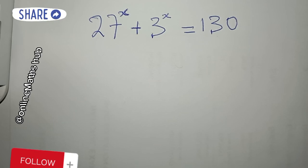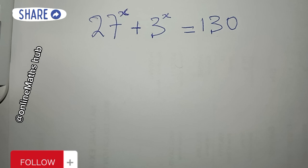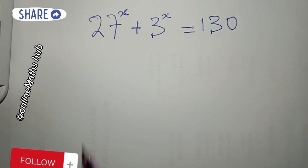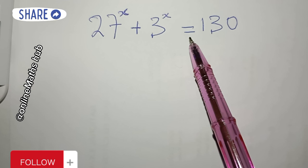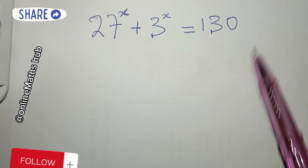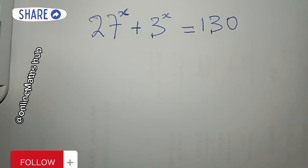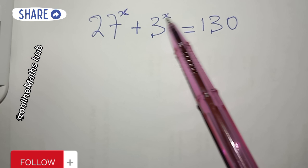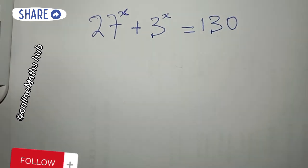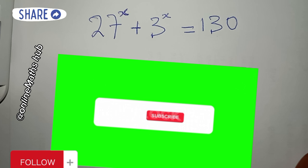Hello friends, welcome back to Online Math Solve. We have this interesting question here to solve: 27^x + 3^x = 113. Our job is pretty simple — to find the value of x that satisfies this equation.